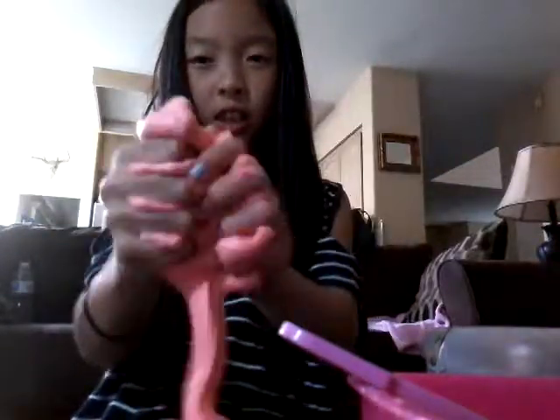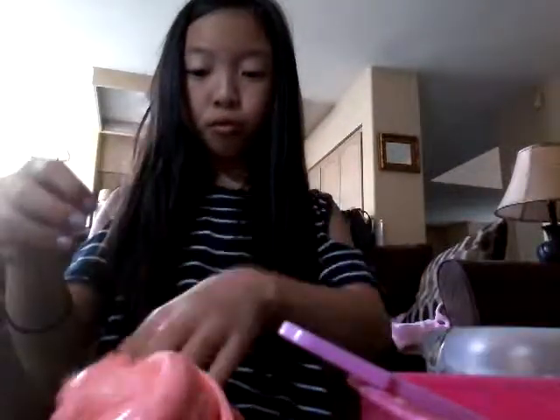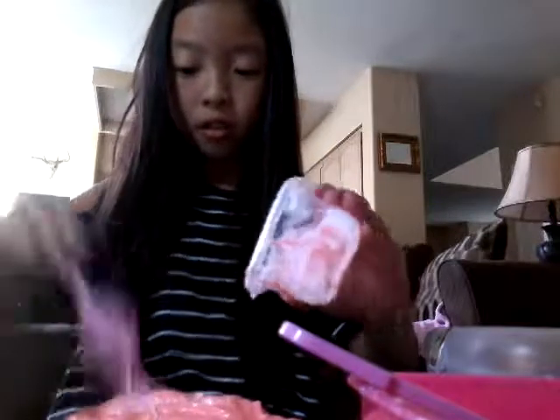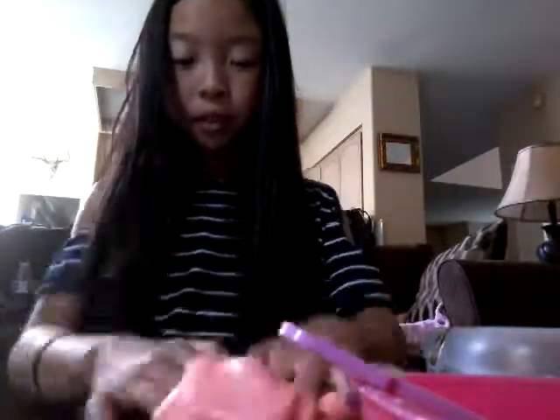I can't play with it in my hands too much or else it gets sticky. Like, if I even just glaze it — see the extra stuff in here, I'm gonna take that and scrape it and put it onto the slime. Slime's dripping. It's good — it's pretty stretchy.